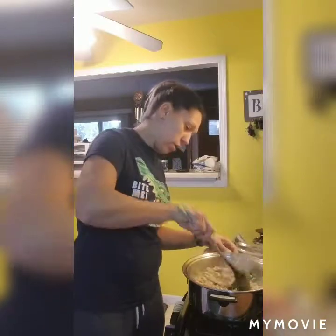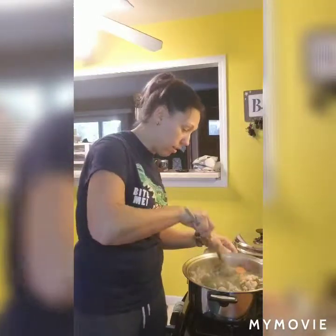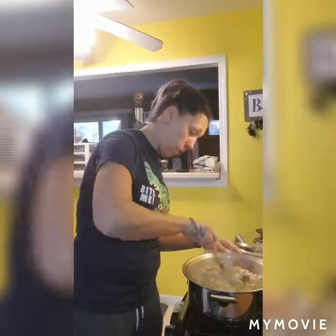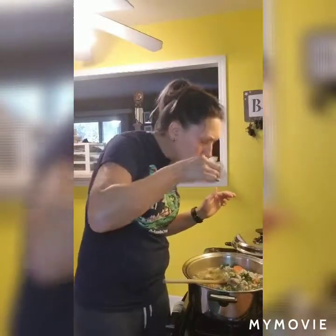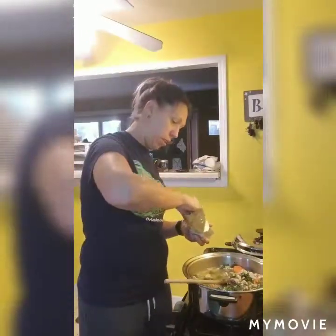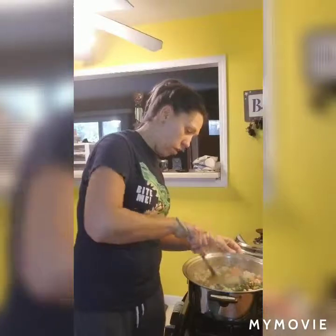Now is also a good time to taste it to see if you need to adjust your seasonings. I'm glad I added that broth because now that I've added the beans and sausage it's really full. It needs a little more salt, so I'm just going to add a small pinch. Then we're just going to warm that through, stir it around a little more, and then it will be time to eat.